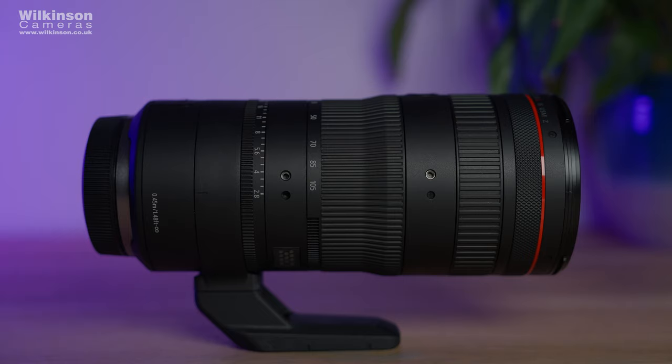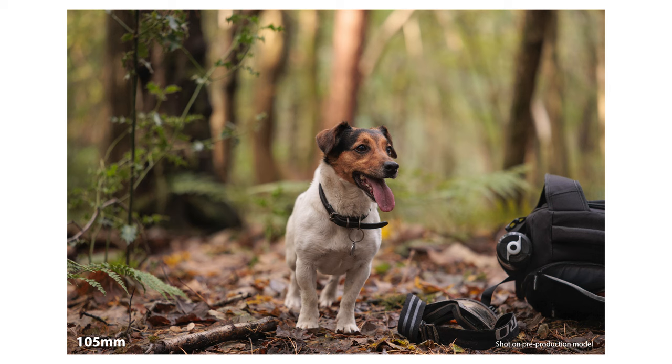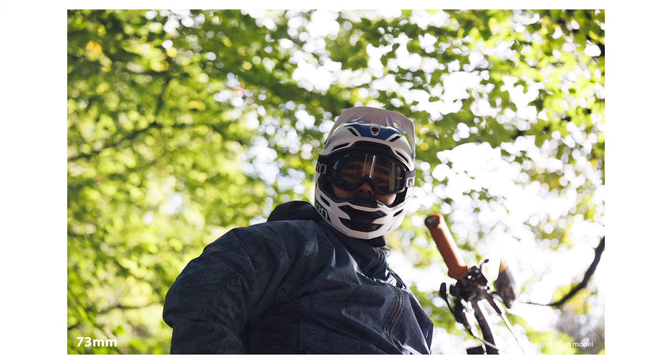That brings me onto another brand new product announced today — a dedicated professional power zoom control or servo motor designed to go with this RF 24-105mm lens. There are contacts on the lens where this gets power and transfers data, and you can see small gearing on the lens to allow it to zoom effectively. You'll be able to remote control this for smooth professional zoom options, which will be a great option for video. Unfortunately I didn't have a sample to test. The servo unit isn't out for a few months yet with no confirmed price, but there are two versions — one with USB-C and one with USB-C and 20-pin ports — estimated around 1,200 to 1,600 euros, with the 20-pin version towards the higher end.